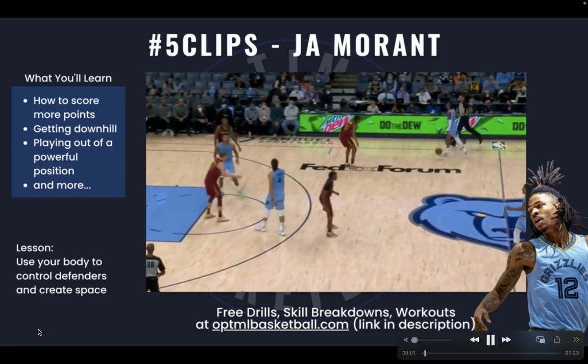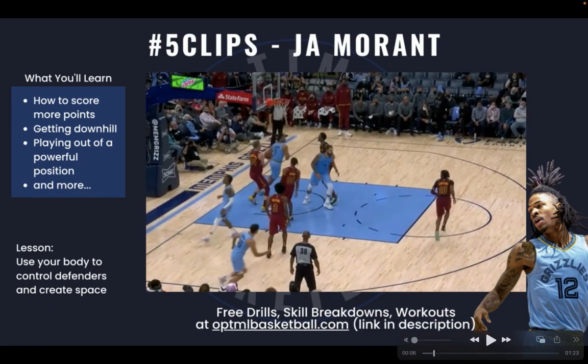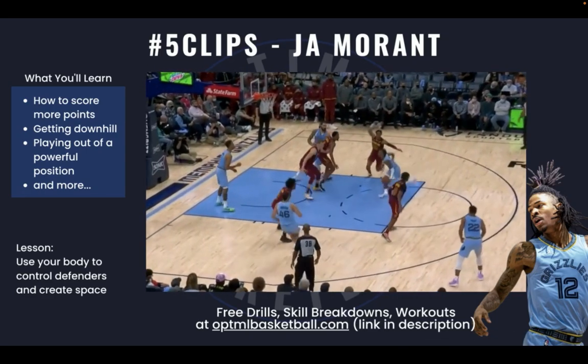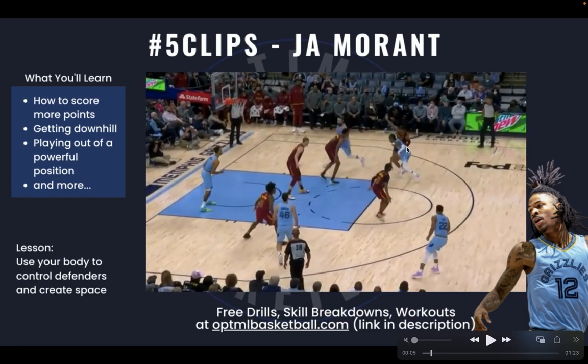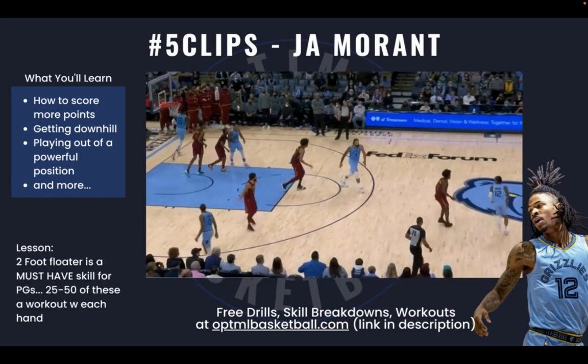This first clip — Ja Morant is able to use his body so well, and this is what all great guards are able to do. They're never sped up, never in a rush, and they're able to have situations where they can get their defender on their shoulder, on their hip, or on their back. When you're able to control a defender like this, the defender can't recover and get back in front of you to contain you on the drive. It also creates a mismatch — if the ball handler's defender is on his back, the big either steps up and leaves a lob, or stays back and leaves a wide open layup.